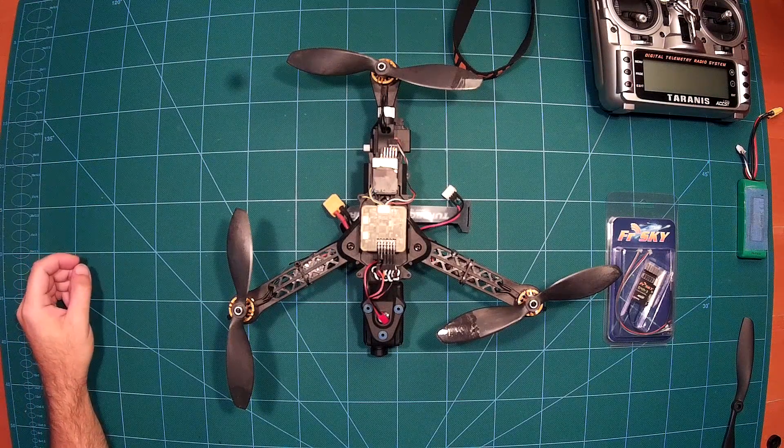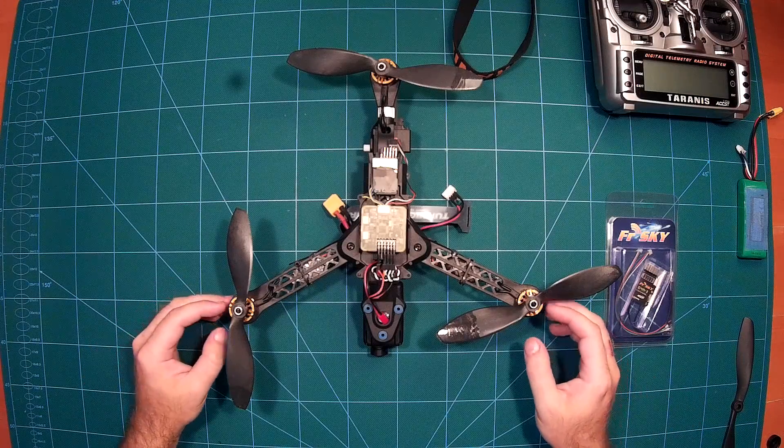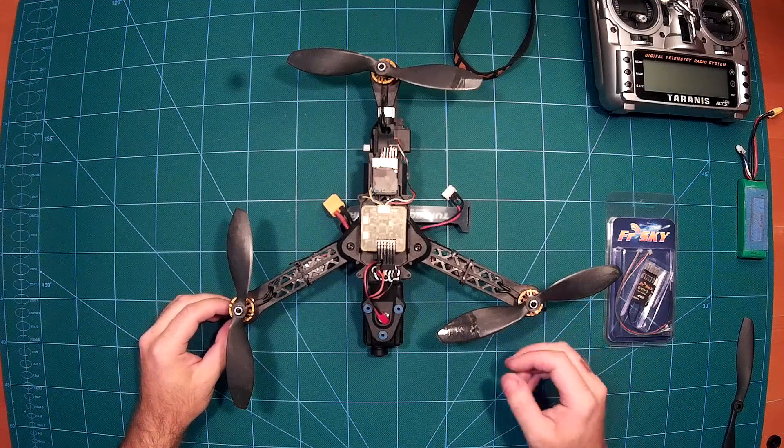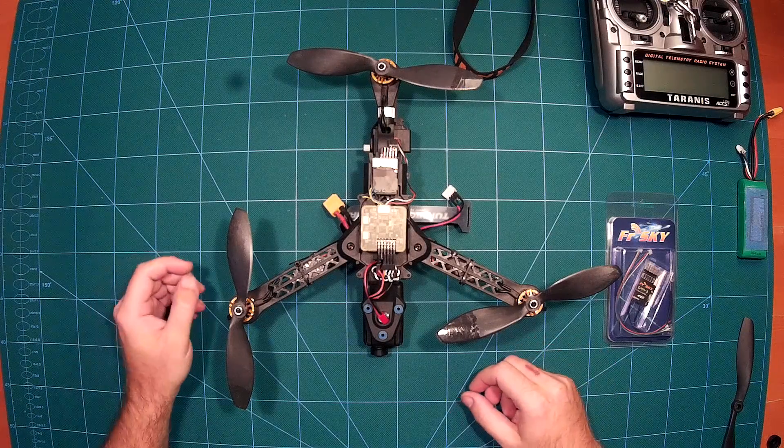Welcome back everybody. This is an update on my QAnum Tirefactor build. I have put it together now and will simply show you some of its features.